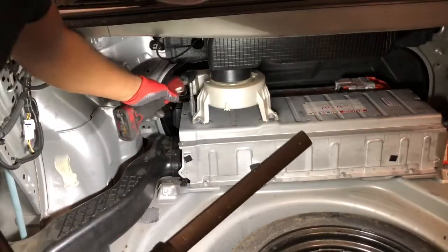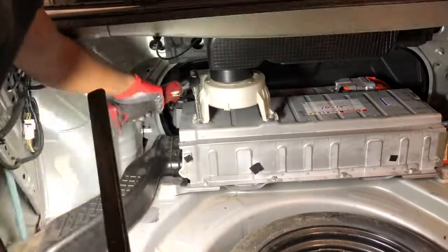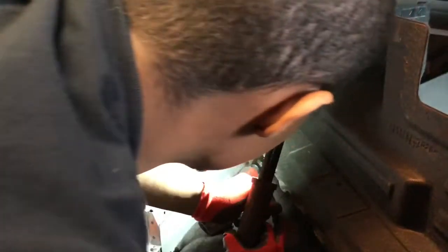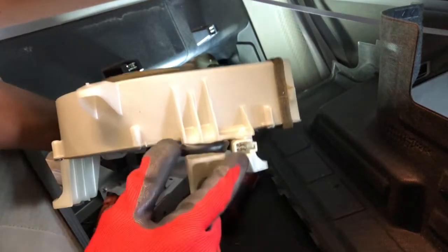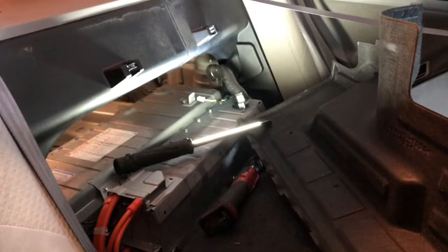Start off by removing the fan — it has three 10mm bolts: one here, one more in the back, and one more in the back. Then there's one connector right there to disconnect your fan. One bolt right here, another one right there, and the one in the back is sideways. You might want to blow this out because it's really really dusty, before you put it back in the car so your battery doesn't overheat.